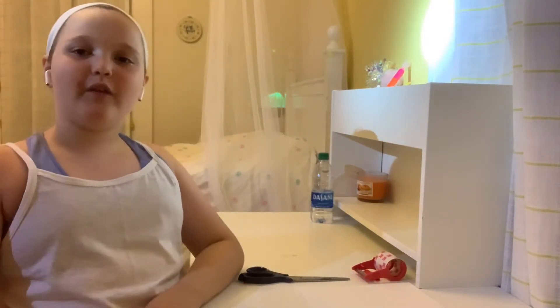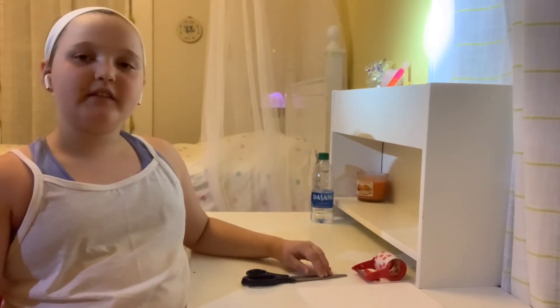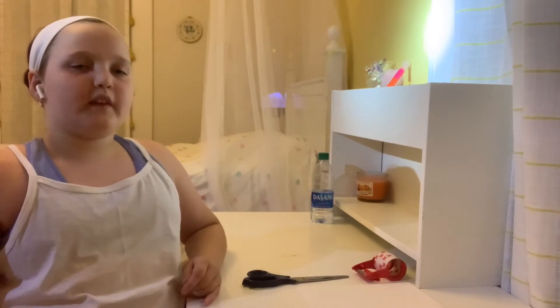Hey guys, this is Olive All the Time. Today I'm going to be making a squishy for Father's Day. I know Father's Day is not close — well it's kind of, it's like in a week and a half — but I'm still going to do it just for a video, and we're going to be making a Father's Day squishy for someone.